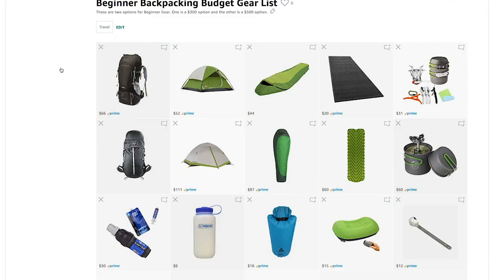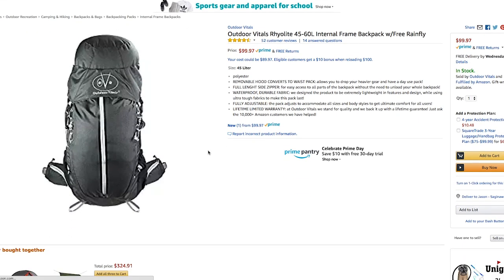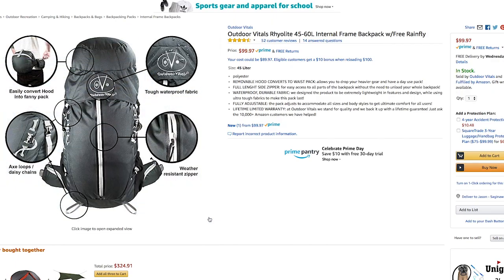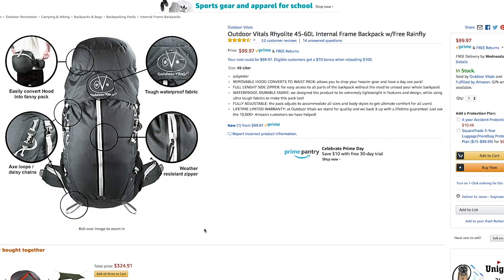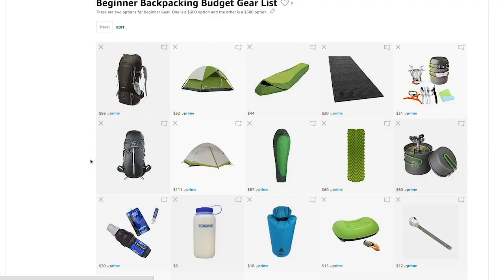If you want to step up to a little better quality, you could go with the Outdoor Vitals, which comes in around $100. They make it in 45-liter and 60-liter; I'd recommend the 60-liter at around $110 to $120. Outdoor Vitals is a company made by backpackers to make high-end backpacking gear affordable. It has weatherproof zippers and a really cool detachable fanny pack top. I have a buddy who has this pack and loves it. It also has little pockets on the hip belts, which is great for snacks. The Outdoor Vitals gear is really, really great and useful.